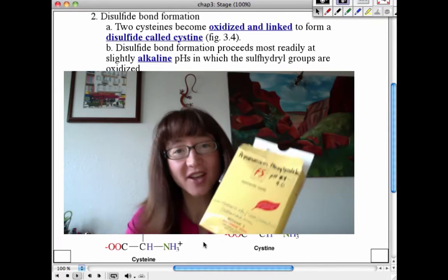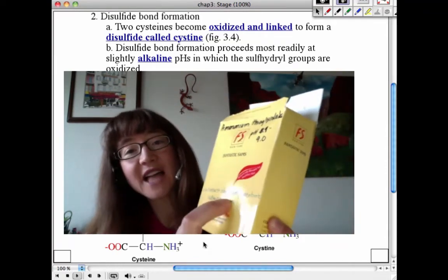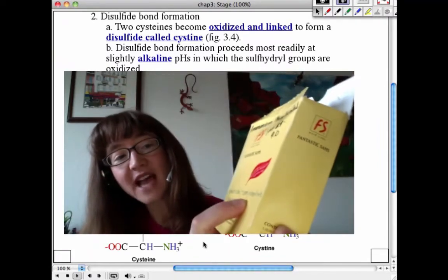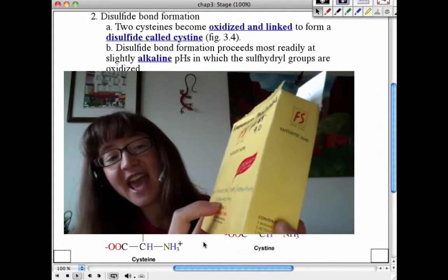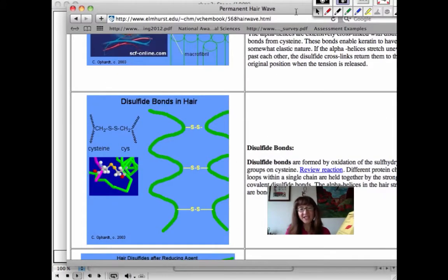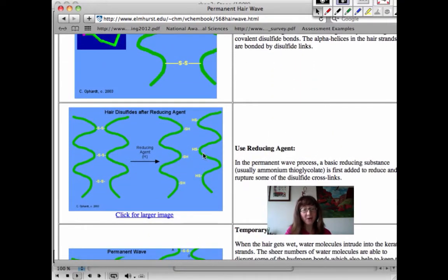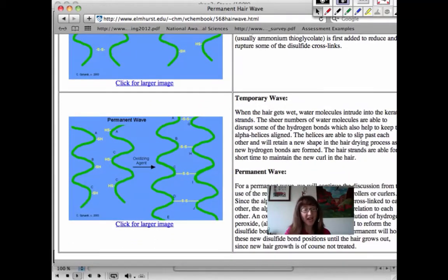I found a good website that discusses this at www.elmhurst.edu/~chem/vchembook/568hairwave.html. It shows the cysteine residues in hair being reduced by ammonium thioglycolate, and then further on, how adding the neutralizer — generally hydrogen peroxide, an oxidizing reagent — allows the disulfide bonds to reform in their new positions.